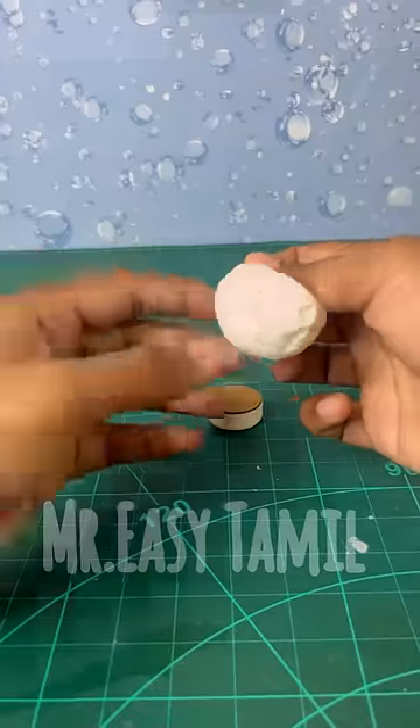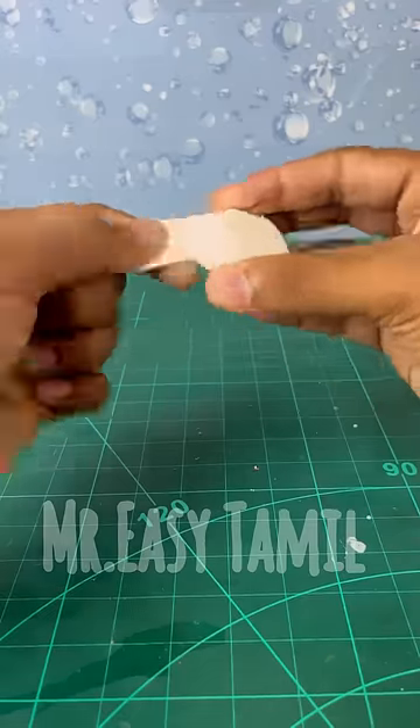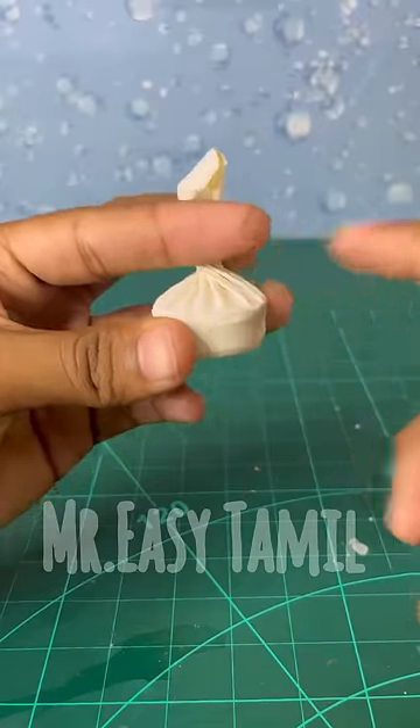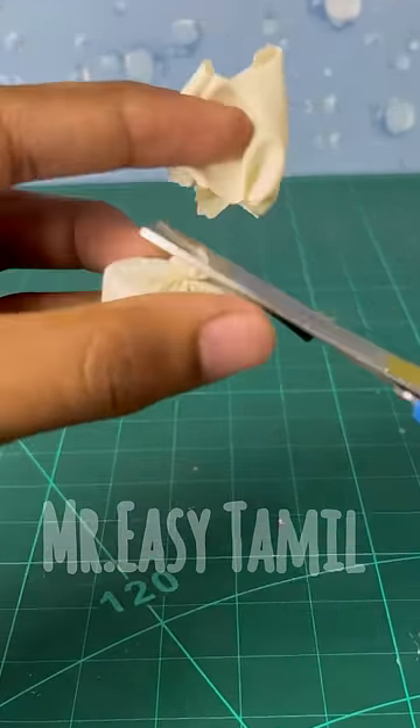We have a bottle cap and we have a balloon. You will also get a thread board and an extra piece. Now, we are going to show you 3-layer balloons.